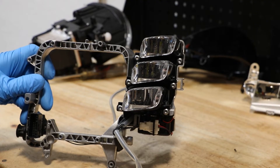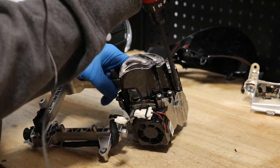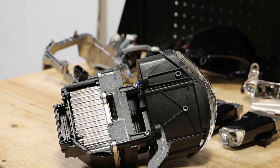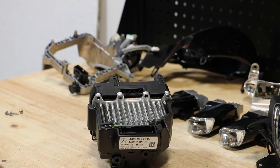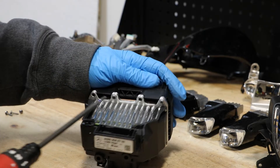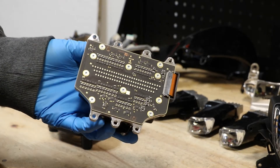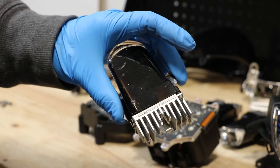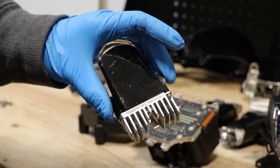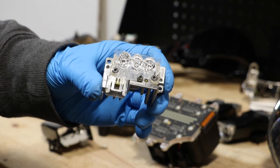Next I'll remove the six T20 screws holding on these three outer LEDs. Next I'll remove the four T10 screws holding the projector unit together. Next I'll remove the four T20 Torx screws holding the LED drive unit to the bracket. There are two T10 screws holding on the LED drive unit to each of the outer three LED drive units. There are two T10 screws holding on the diffuser to the LED drive unit.